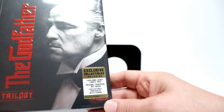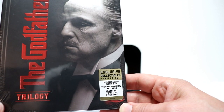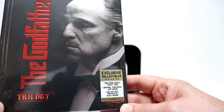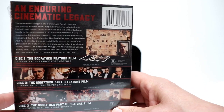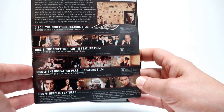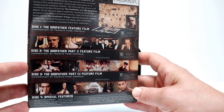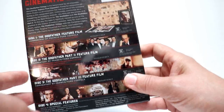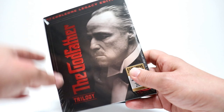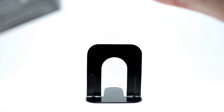So as you can see, this is what it contains. It has the Corleone Legacy Family Tree, the original theatrical art cards, and a collectible portrait with frame. And on the back here you can see a closer picture of what that contains. This does have some really nice features. I really enjoy the Godfather movies and thought this right here would be a really nice set to have.